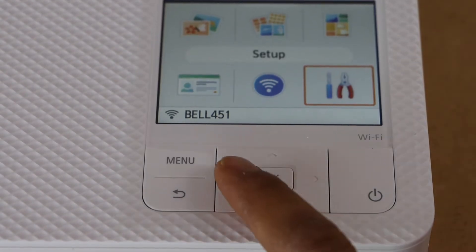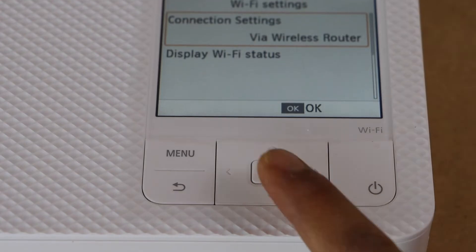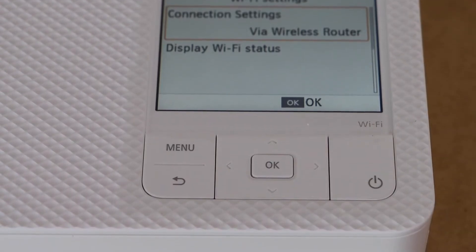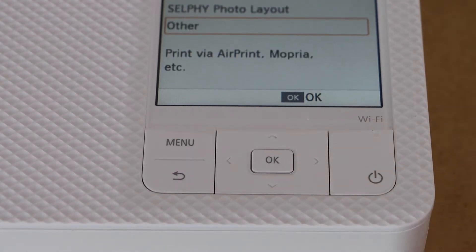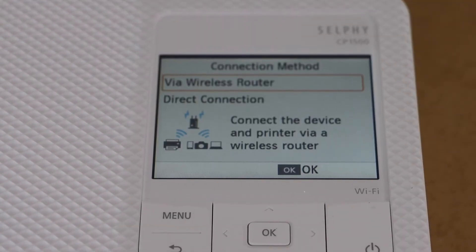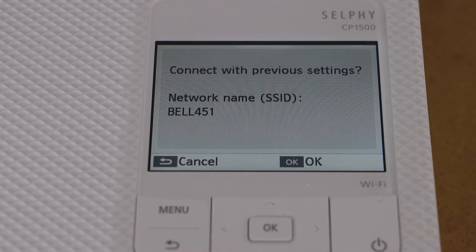On the display panel, select the Wi-Fi settings and press OK. Select 'Connection Settings via Wireless Router' and press OK. Click on 'Others' and select the first option, the wireless router.